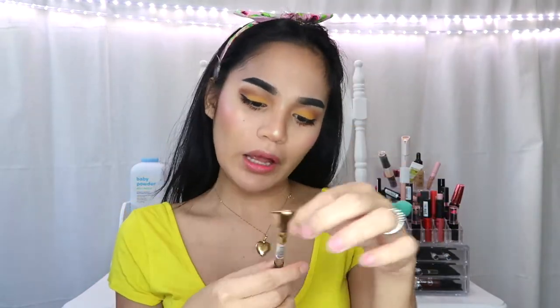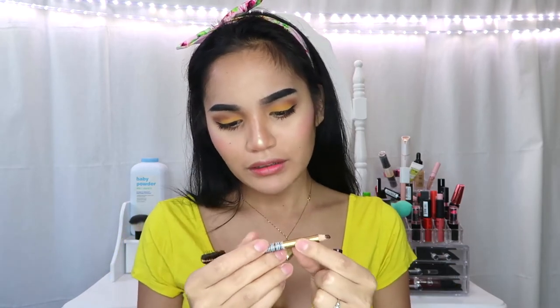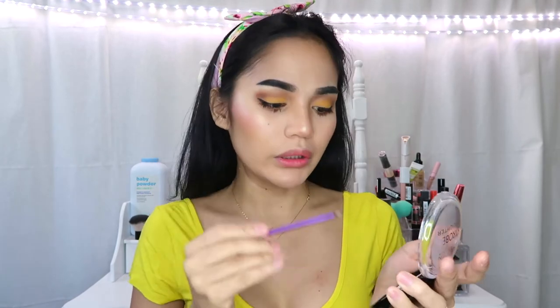For the eyeliner, gagamitin ko lang itong Ever Belena Precision Blender — hindi ko na mabasa, basta Ever Belena to — it's only 85 pesos. Don't forget the inner corner of your eyes, and gagamitin ko lang itong brush.